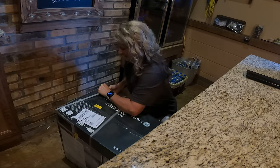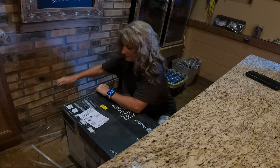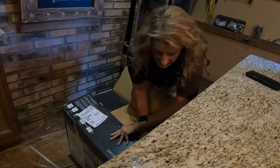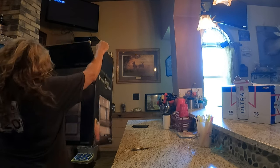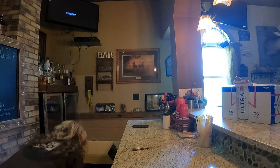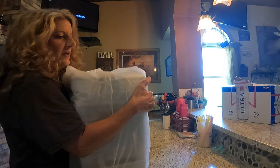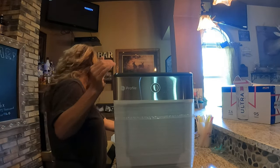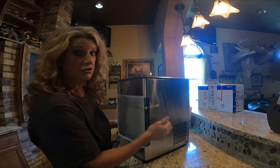I need to go grab a knife to open this. This would not be RV friendly, I'll tell you that now — this thing is very, extremely heavy.